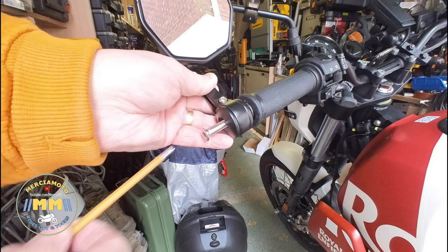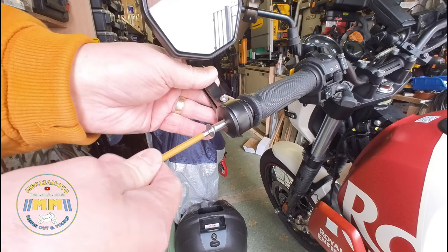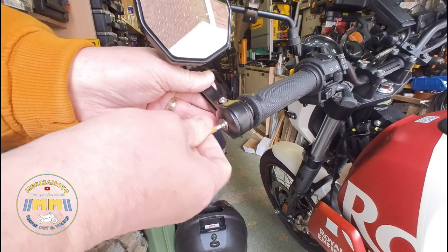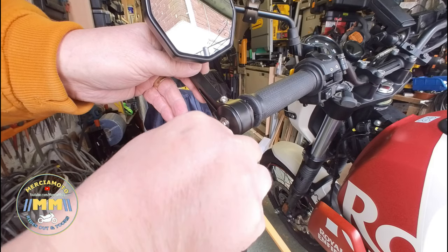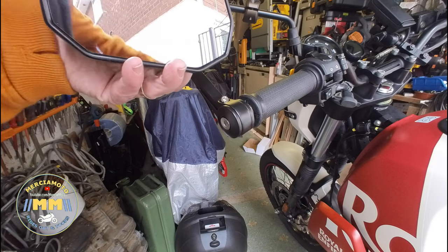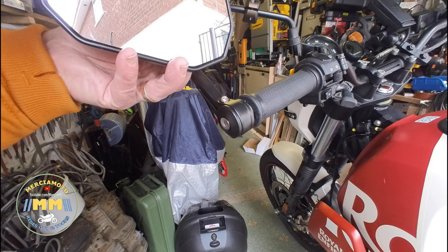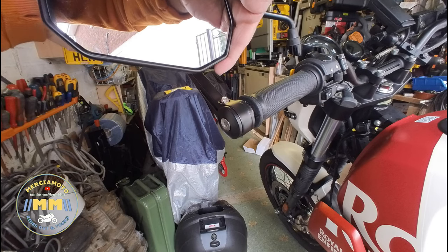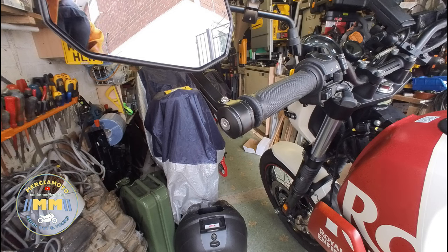On goes mirror number two. Followed my Allen key. Just nip it up at this stage. And 4mm — actually that's a 5mm — to just adjust. There, just pinch that into position. And there we go.